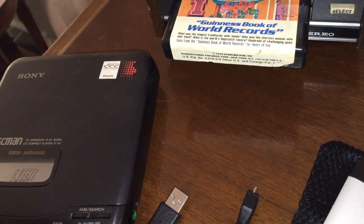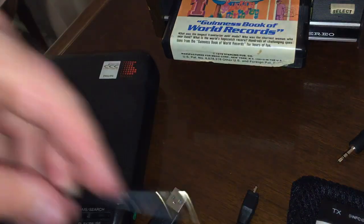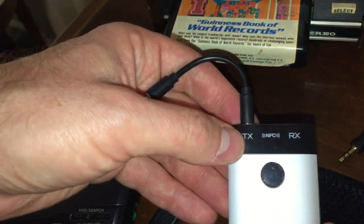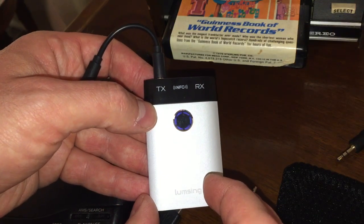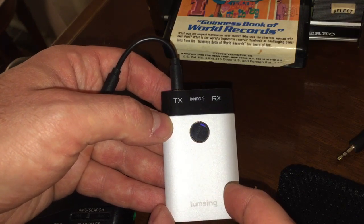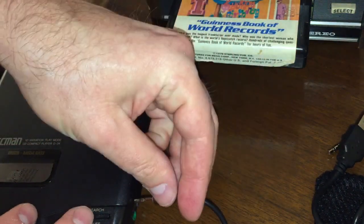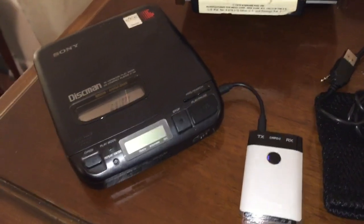Now let's demonstrate playing a CD player, since some new cars don't have CD players. I'll use the 3.5-to-3.5 cable that came with the Lumsing. When I unplug from the Lumsing it powers off, which is actually handy as a quick way to turn it off. I plug back in and turn the unit back on. Then I plug the other end into the headphone jack on my CD player. This CD player also has an audio output on the back, but we'll use the headphone output.